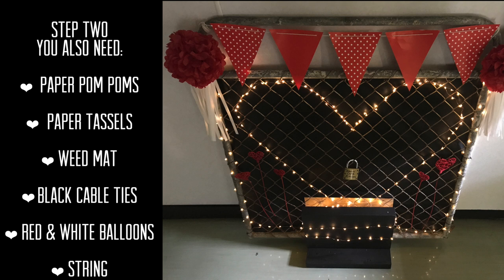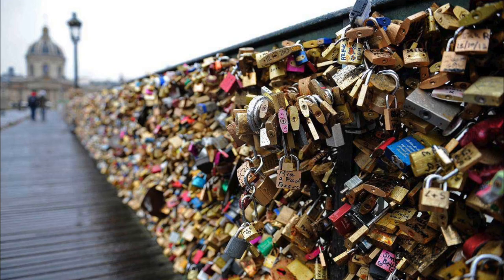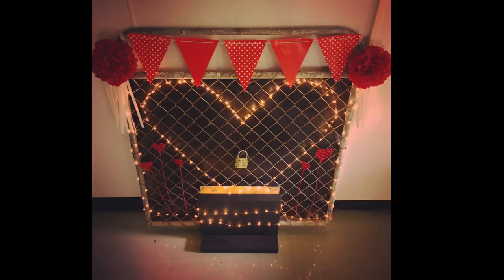With all of that we're going to make a lock gate. We're taking a little page out of Paris's book and going with a smaller vision of the love lock bridge that is in Paris.